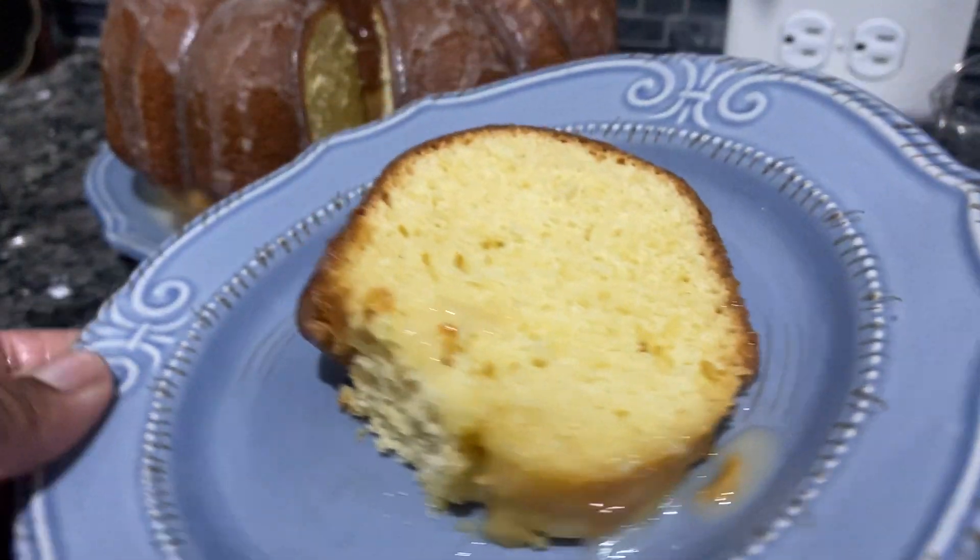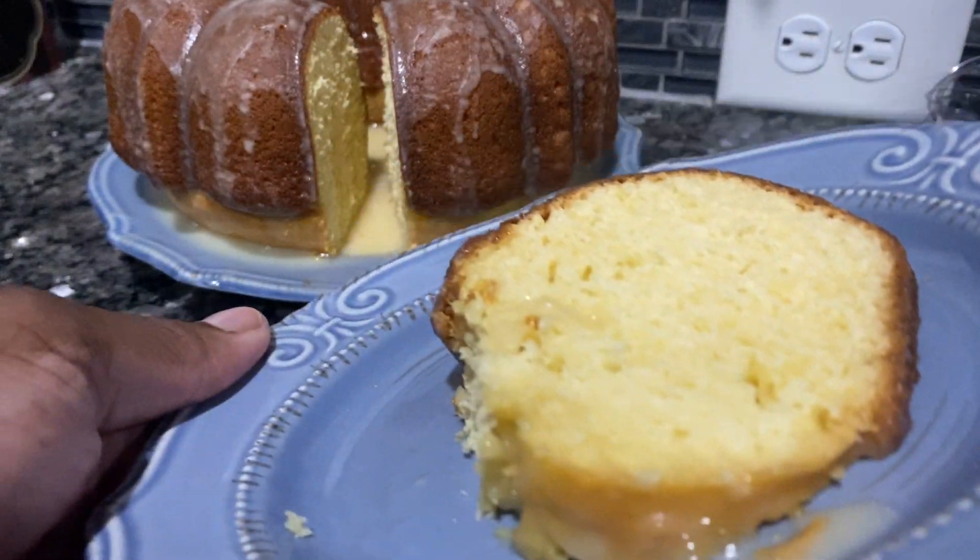Like, comment, and subscribe — thank you for checking this out. Delicious! Let me tell you, this is a pound cake.